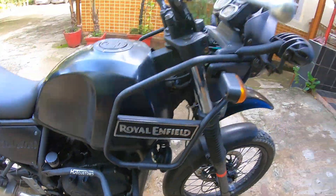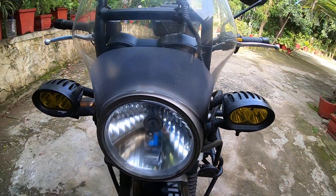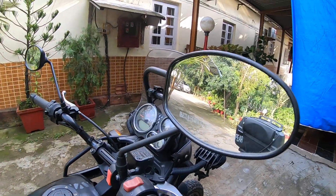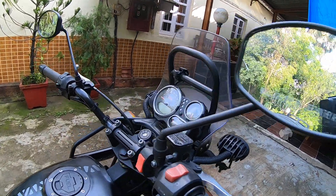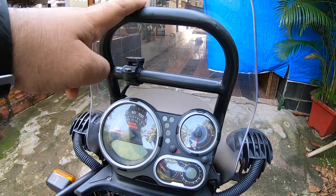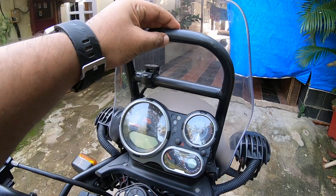I've also got these fog lights — these are really amazing with a lovely spread, especially during nighttime. Apart from these, I have the Continental GT mirrors, which are very stable at high speeds. This speedometer is something I picked up from Frank's side, and you also get it on Track and Ride.